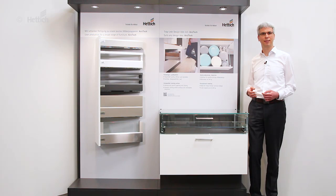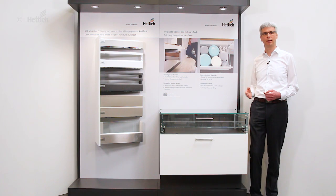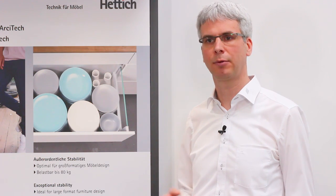If you want to put a smile on the face of your customers by unequaled running action and convenience you can feel, if you want to realize outstanding designs with big formats and you want to have the right runner, the stable runner under it,